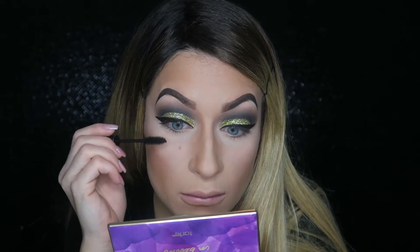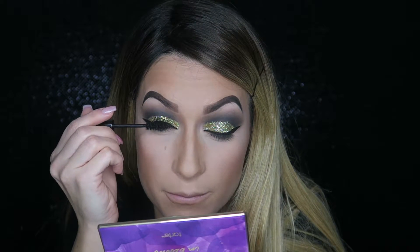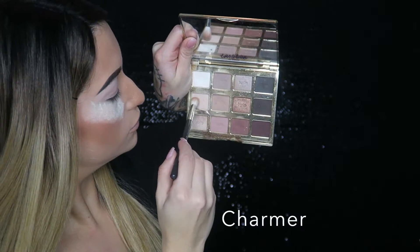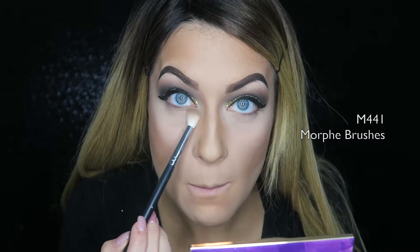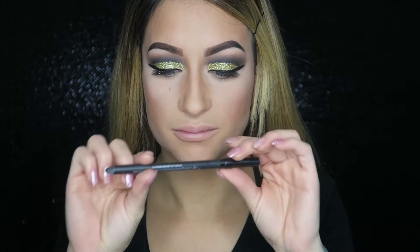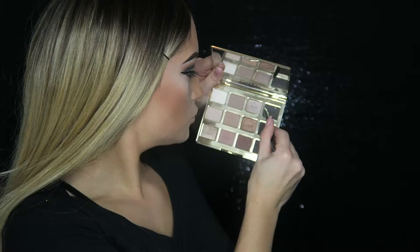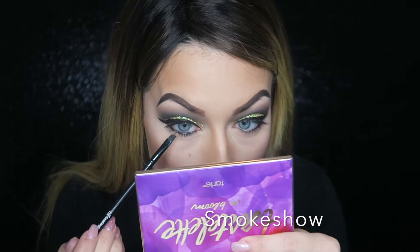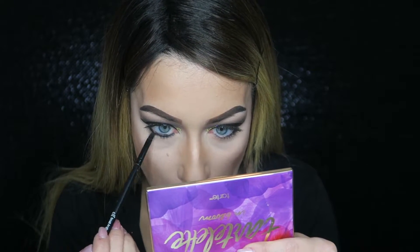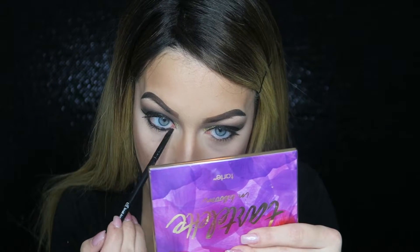Now I'm taking my Urban Decay Perversion mascara and covering my top lashes so they're nice and black. Then I go back into Charmer on my bottom lid — I want the bottom to be super smoky too. I take my Urban Decay 24/7 Glide-On Eye Pencil in Perversion, which is black, and line my waterline a little messily — not a big deal. Then I take Smoke Show with a small angled brush to smoke out that eyeliner since it looked really messy.